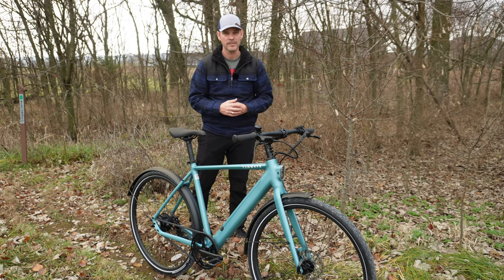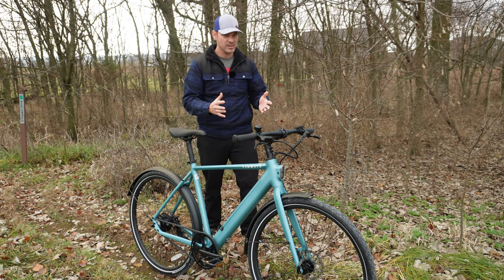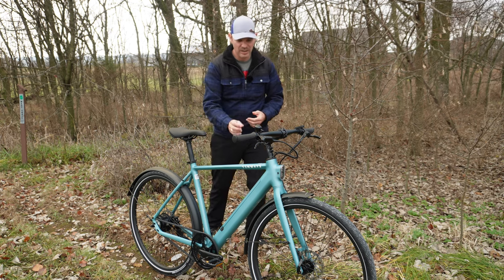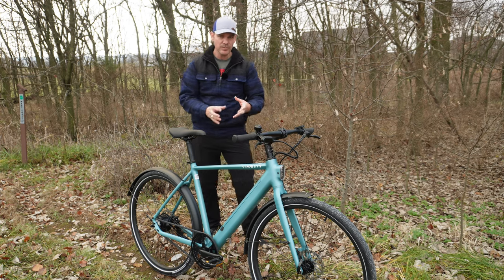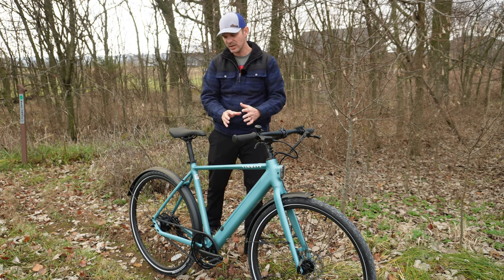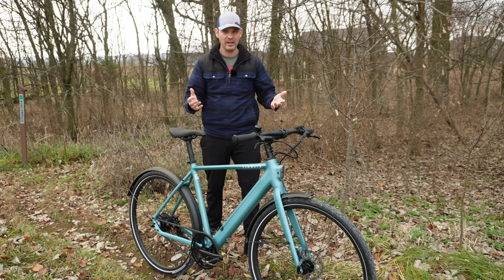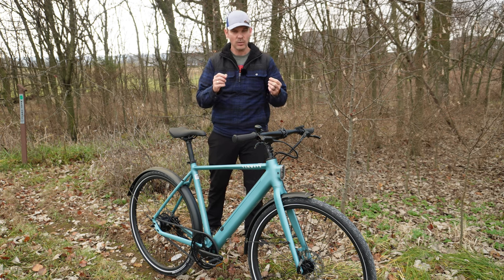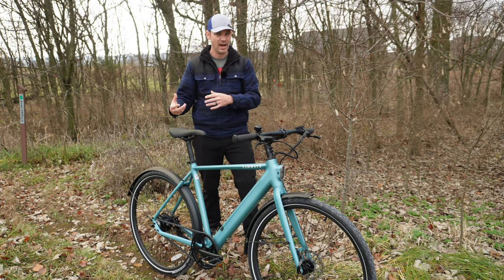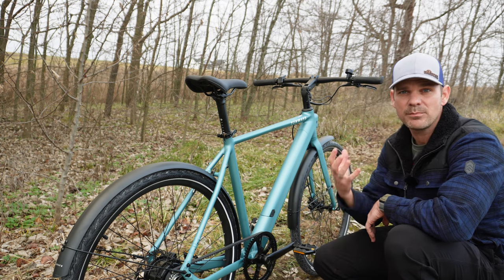Between the single speed belt drive setup and the way they've tuned that rear motor along with the torque sensor, it's just pretty much perfect. The last thing I really love is the tiny removable battery. Typically small batteries aren't a good thing, but for this style of bike it's perfect. This 10 amp hour battery is super lightweight and removable. Usually bikes that look like a standard bike integrate the battery into the frame, meaning you have to run the charge cable to the bike — but with this one you can remove the battery and charge it wherever you are.